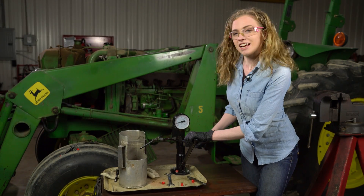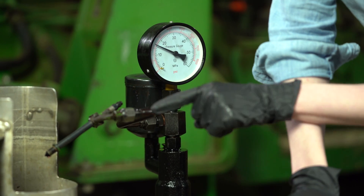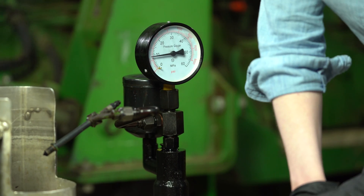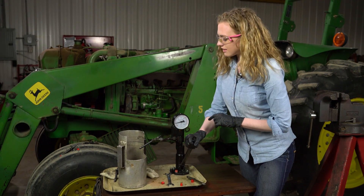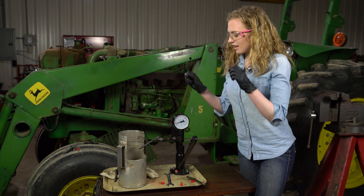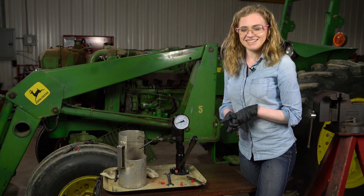This is my old injector in the test stand here. I'm going to give this a pump, and we'll watch what happens. I can see that fuel is dripping out, and then you saw a little bit of a pop there. It does spray fuel. However, it's not atomized. It's definitely not how we would like to see an injector perform on a test stand. This confirms to me that the injector is indeed a problem on this tractor and why it's running the way that it is.